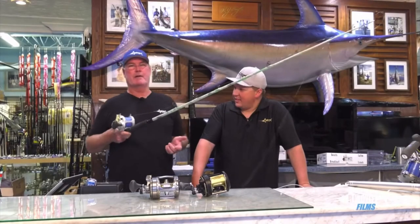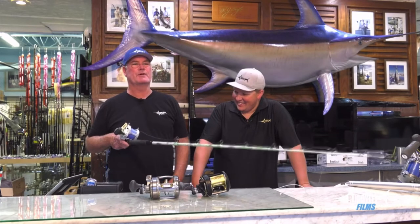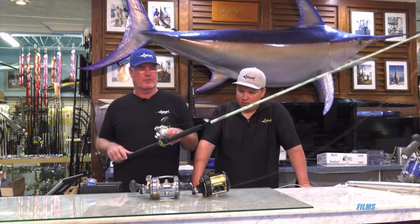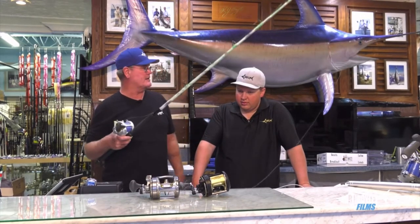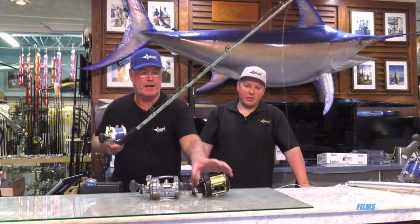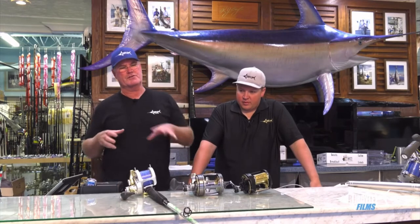This film is about reels, and I want you to do a lot of the talking because you sell a lot of these reels. We're talking about marlin fishing, and most of the stuff that's purchased for marlin — it's changed since my day. It's like light tackle now because most guys are fishing in the Dominican Republic catching fish under 200 pounds. In this film we're going to talk about gear and these reels — the top three that we see being fished for blue marlin.